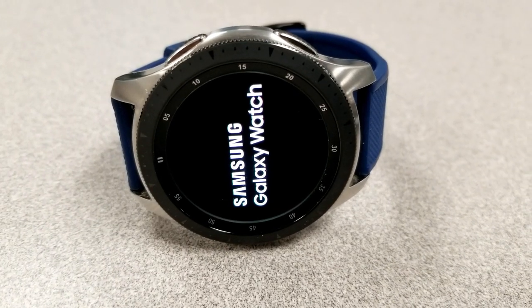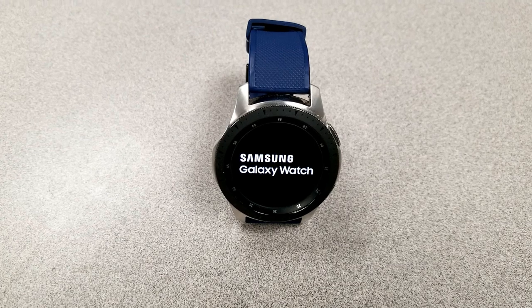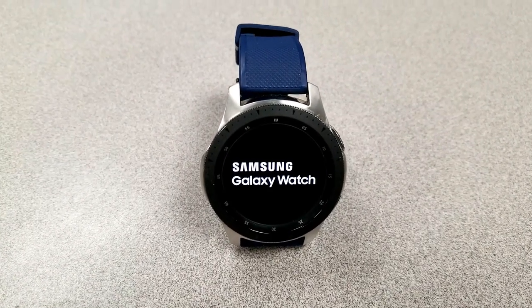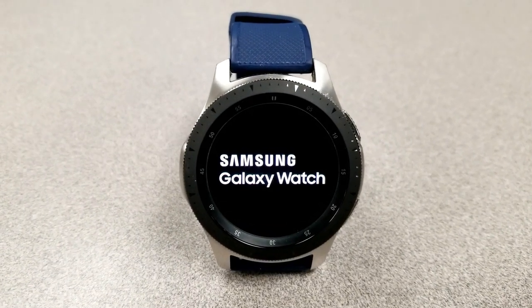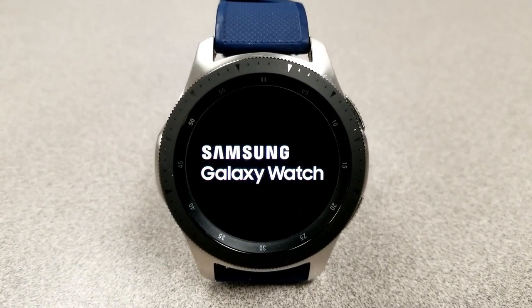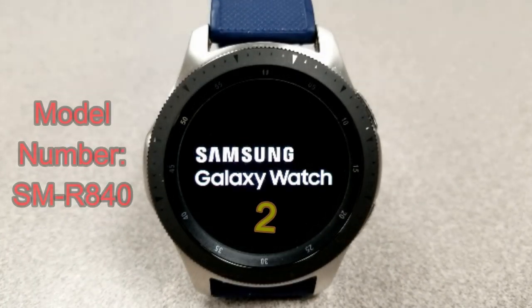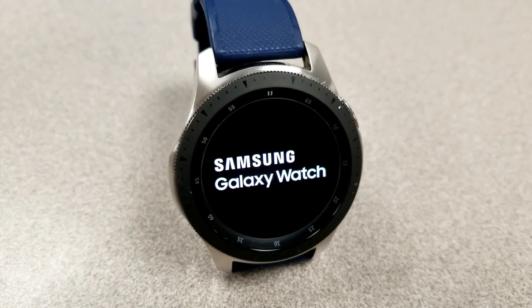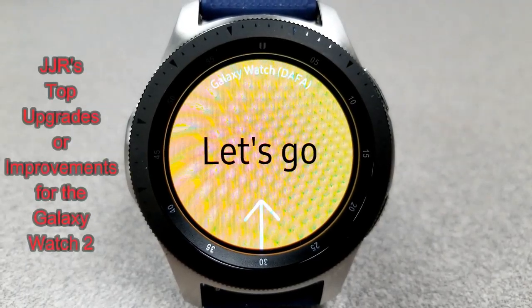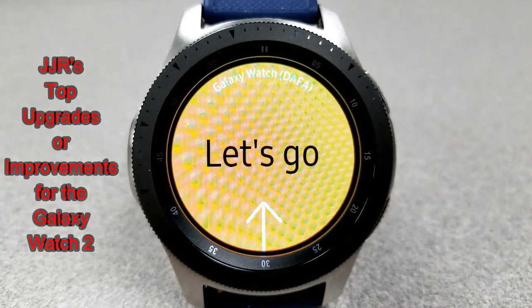Hey guys, welcome back to Jibber Jabber Views. Thanks for joining me once again. It's been a while since we've heard anything about what the next version of the Galaxy Watch is going to look like. I don't have any new information to add other than it's rumored to have the model number SM-R840. What I wanted to do for this video is discuss my top features and upgrades for the Galaxy Watch 2, and I'm also very curious to hear what you guys would like to see in it.